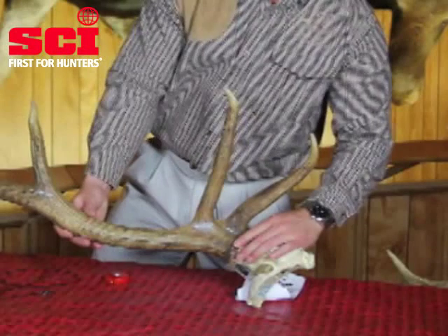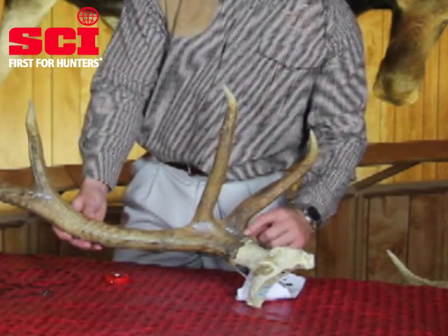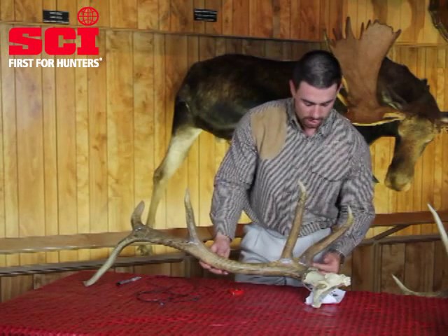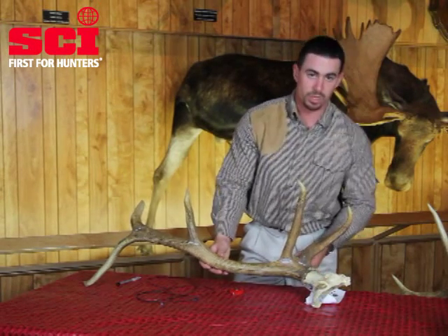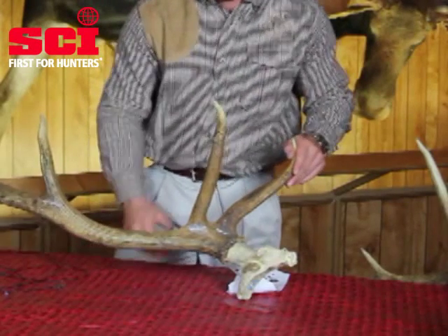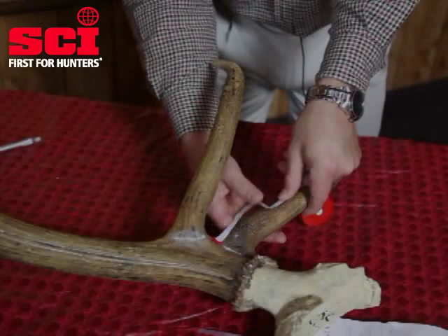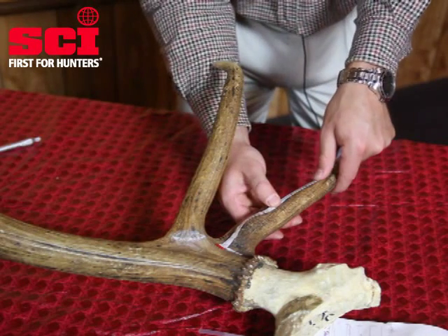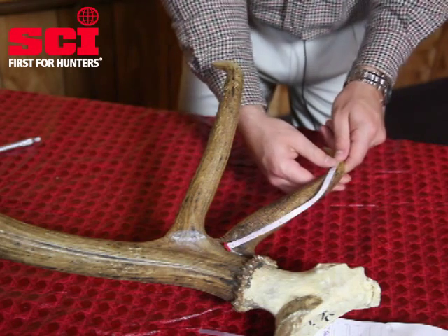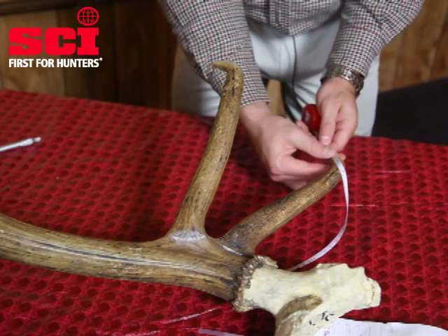The reason we do this is because of the way the brow tines come out of the burr at the bottom. If you were to measure the brow tine coming out of the bottom of the burr, you'd be greatly increasing your measurement — and it's going to get credit in the main beam measurement and also in the way that we take our circumferences on the Rocky Mountain Elk. So when we take this measurement, we're going to start at the chalk line, placing the tape through the center of the brow tine all the way to the tip.